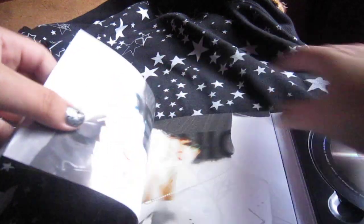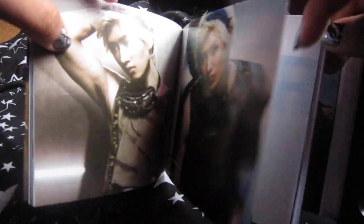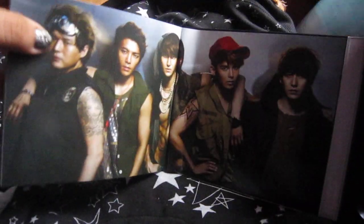Sorry about the glare there. Oh, Shindom! And some band info, the lyrics, the pictures, and some cards about events.